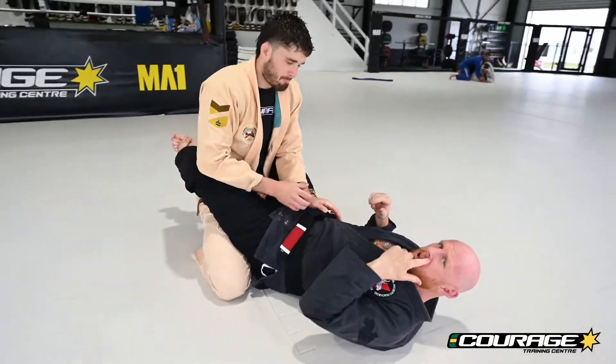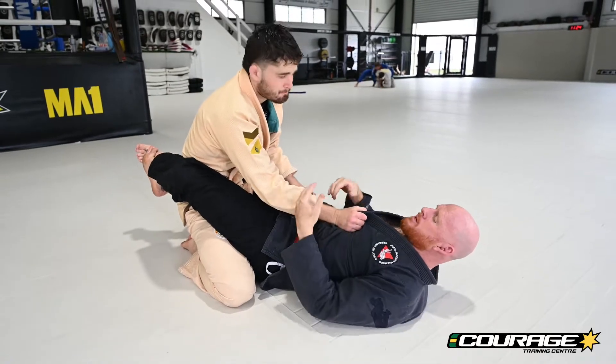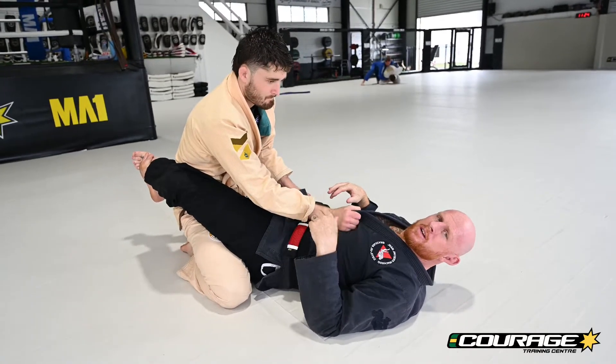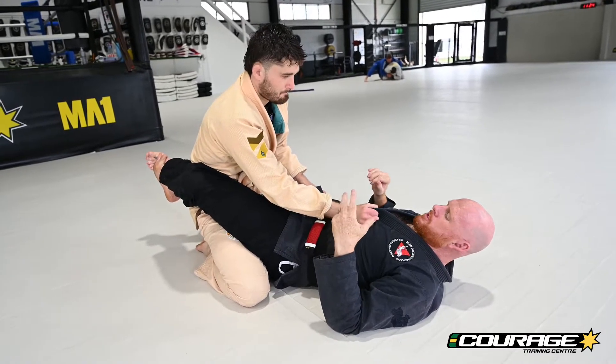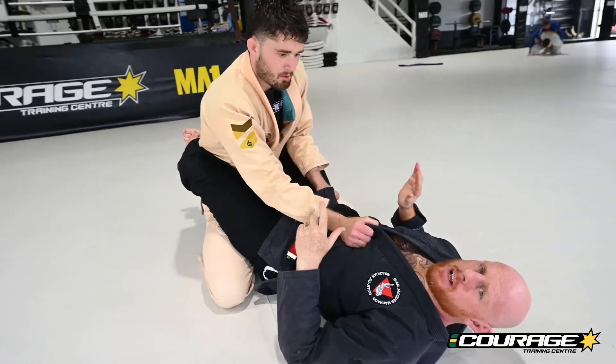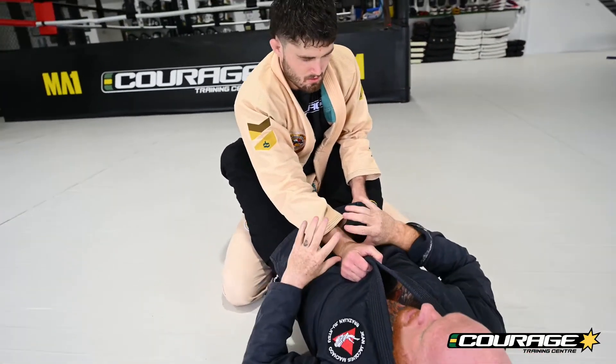Hi Jiu Jitsu lovers, let's have a look at some arm drags and grip breaks from closed guard. Being able to get from closed guard to the back is a really nice powerful move for everyone, so I'm going to give you two fairly simple options to grip break and get to the back.